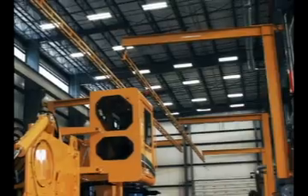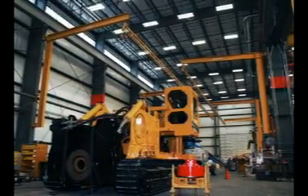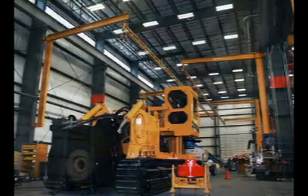The machine that's here behind me, when it's completely assembled, is about 400,000 pounds, so it's a very large machine. This is a new market for us — an expanding market with very tight deadlines. We need to be able to get our operators in positions where they can build equipment as fast as possible.